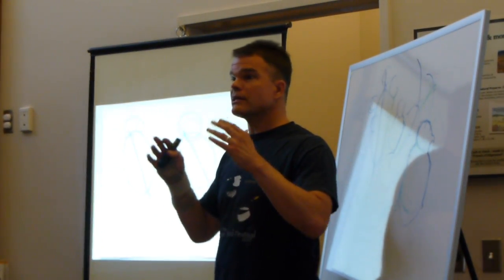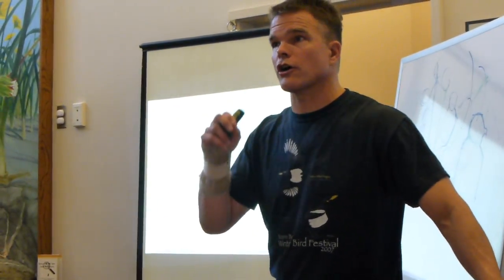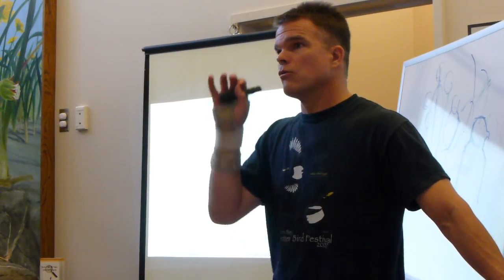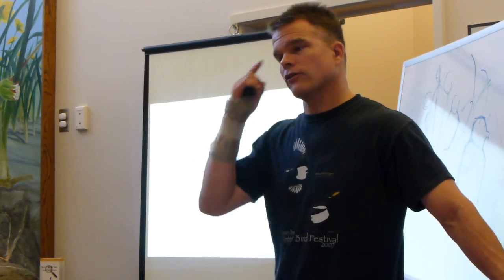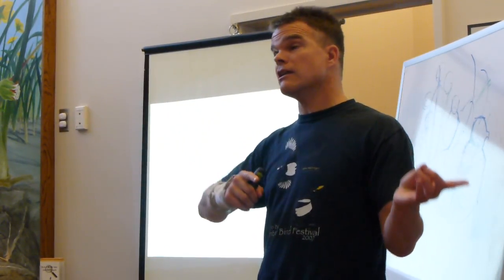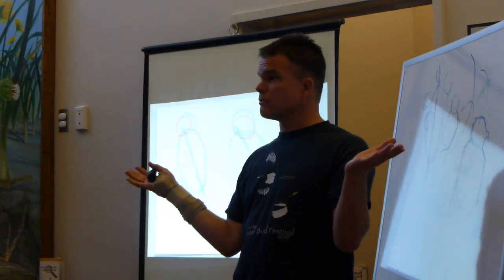But once you get detail on there and start to press hard, you're not going to want to erase. Your brain will lock into the marks on that piece of paper. It won't be until you get to the end of the picture — trying to figure out why it looks weird — that you realize you made the head too big.